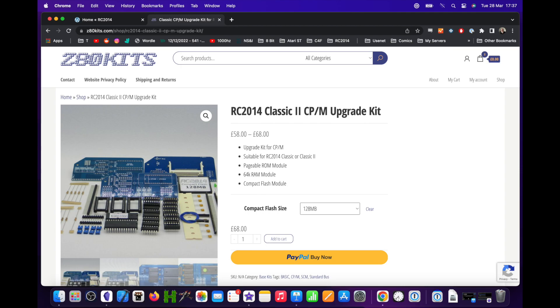I bought the upgrade kit from the Z80 Kit site — links to all of these in the description. At the time of recording, stock for the update is pretty limited, though by the time you're watching this that might have changed. The reason I'm making this video is that the instructions that came with the kit were essentially invisible, and there's not much on YouTube about it. There are plenty of videos on updating the RC2014 Pro, but not the Classic 2, and the Classic 2 update is done just slightly differently.